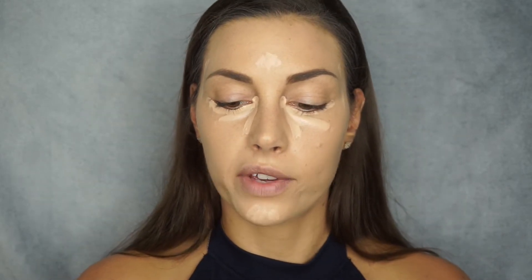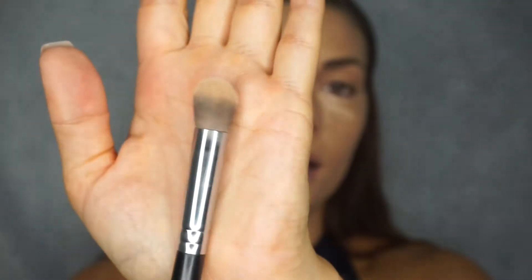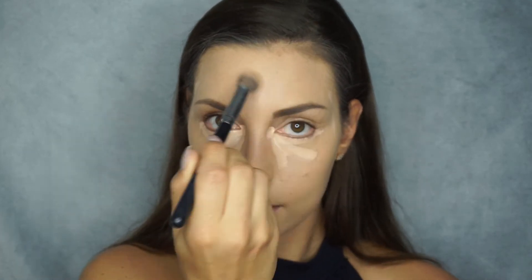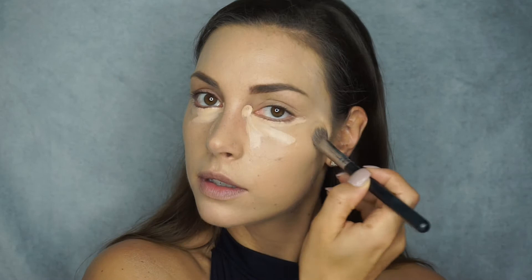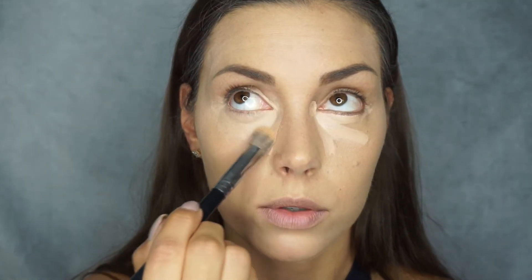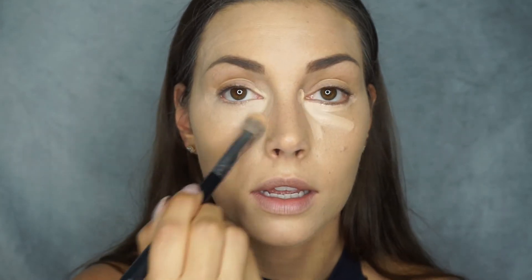Now I like to go in with a brush first — I'm using the Morphe M335, a small foundation brush. I go in roughly with the brush and then blend the areas around my eyes using dabbing motions, not swiping. I'm dabbing in the direction I want the product to go. I take any extra product left on the brush and use it as a primer for my eyeshadow on top of my eyelid, then do the same on the other eye.